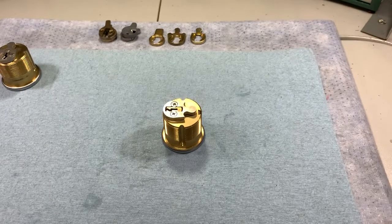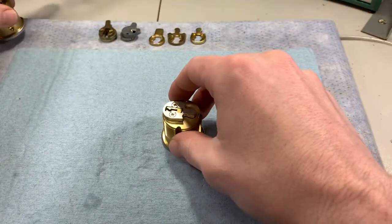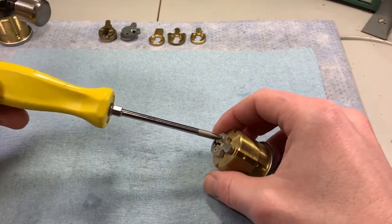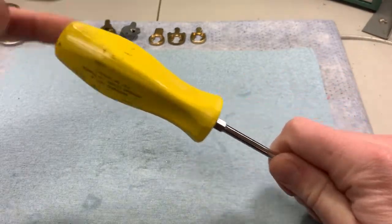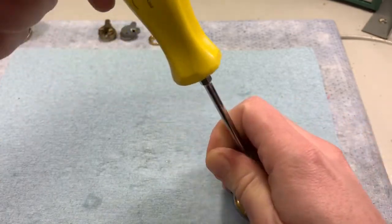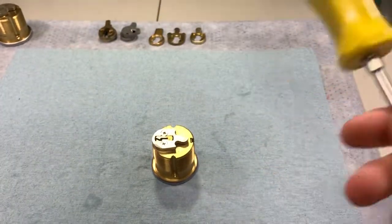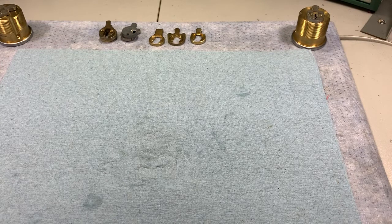If you don't have an impact driver, don't have the Kedex tool, and hammering on the back didn't work, we can create a poor man's impact driver with a screwdriver and a hammer. It's best if you can put your cylinder in a vise, but the concept is: interface the screwdriver with the screw, and while you're turning, you're hitting it with the hammer. Basically you're replicating the impact driver. That takes care of screws that are way too tight to pull off with just a screwdriver in your hand.